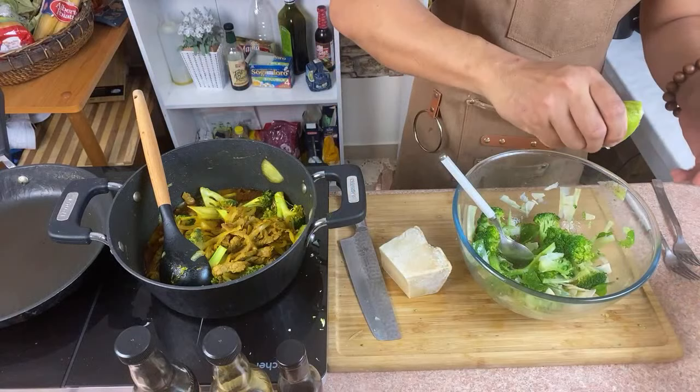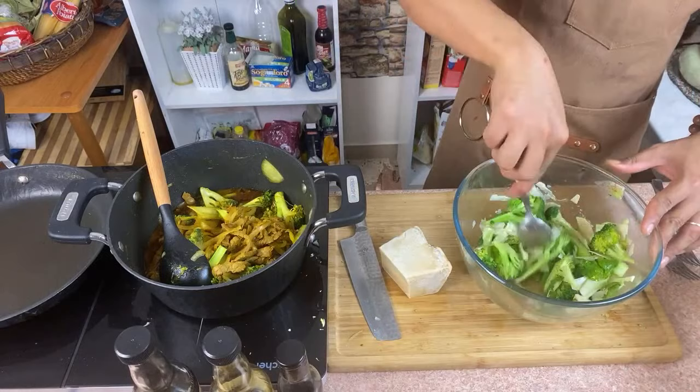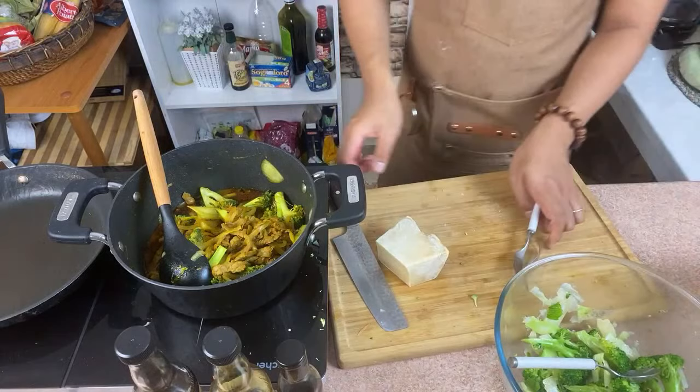Add a little bit more lemon juice. If you're vegetarian, you can do this one. Give it a toss — nice and simple, nothing complicated. So I'm going to put it here.